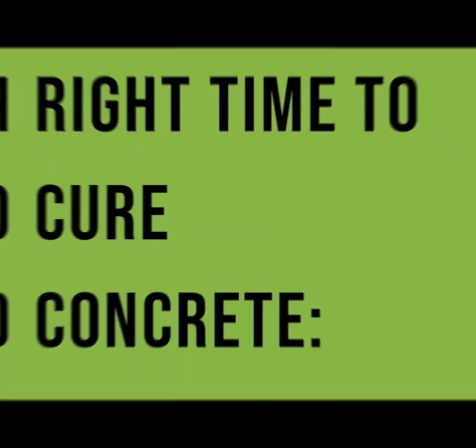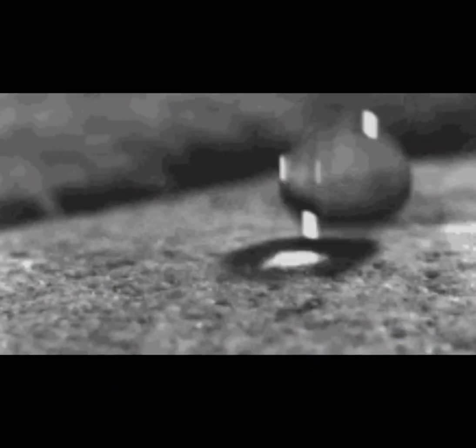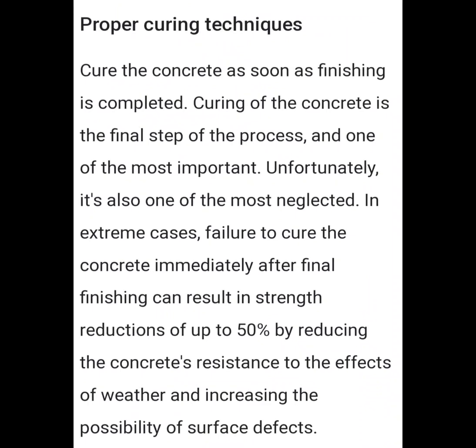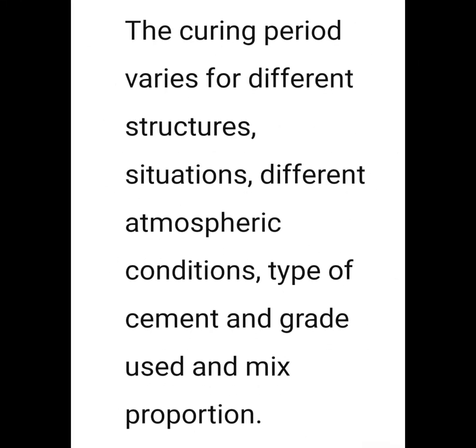For wet pours, curing starts right when the final set is done. For dry pour, I think it starts when that first drop of water hits. If it's not cured properly, the research says concrete can lose 50% of its strength.